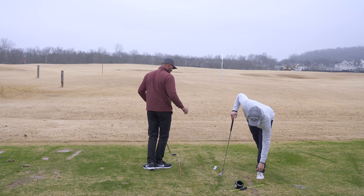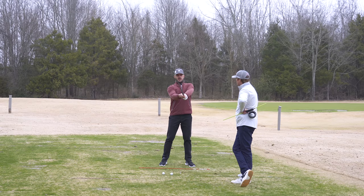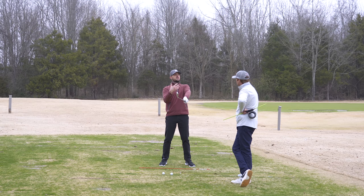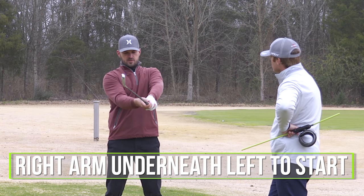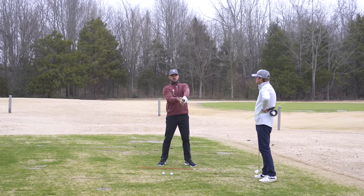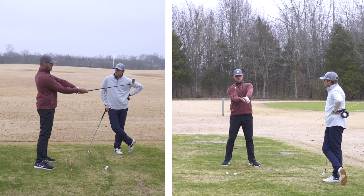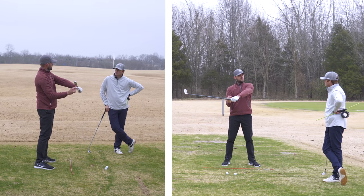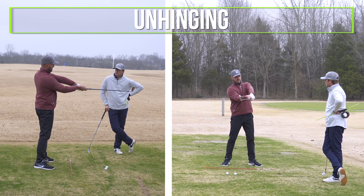I want to pause there — the idea of releasing the club on a tabletop in front of you creates such a good visual. When doing that, my right arm is going to be underneath my left arm to start. When I'm taking the club back, the primary motion is going to be a hinge. So I'll be here, right arm underneath my left, hinge the club back, and the unhinging is mostly what gets it back to an impact position on that plane.